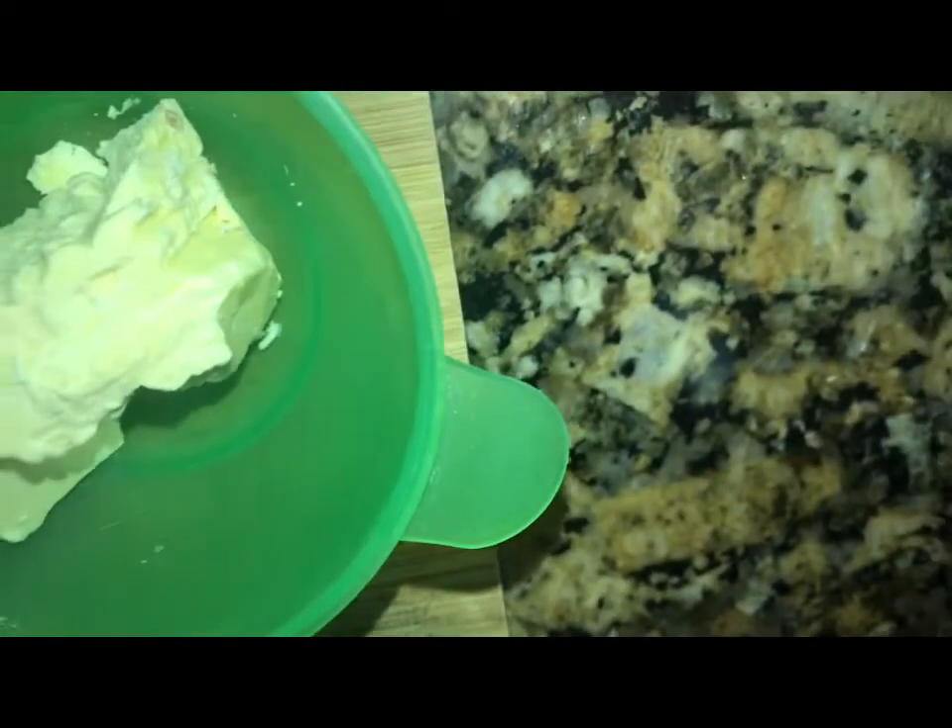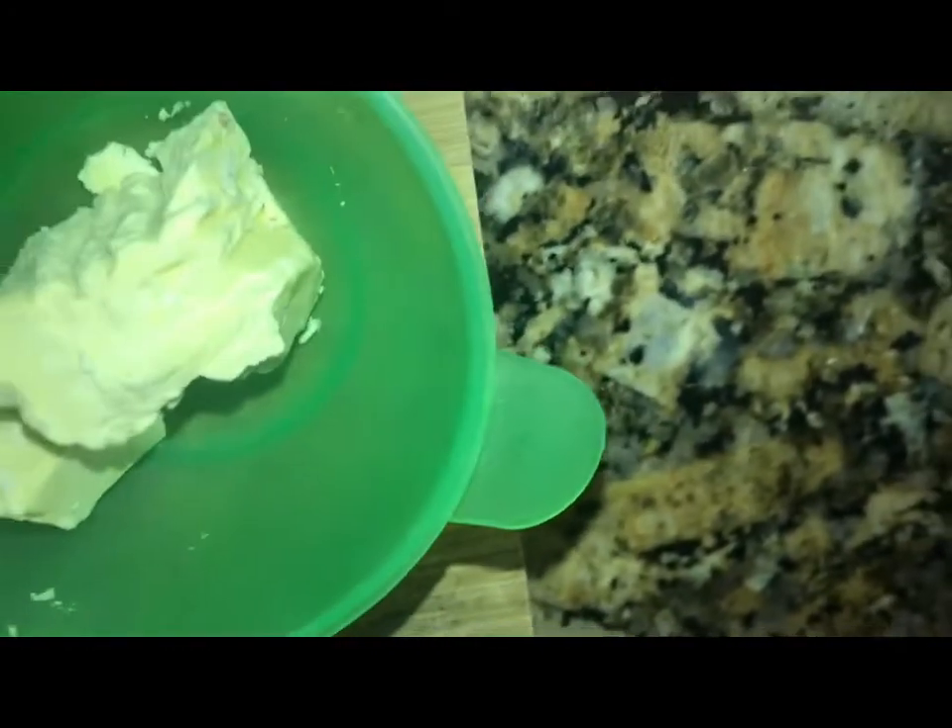We're going to use the butter and put it in the microwave for about 10 to 15 seconds. We just want the butter to melt a little bit.